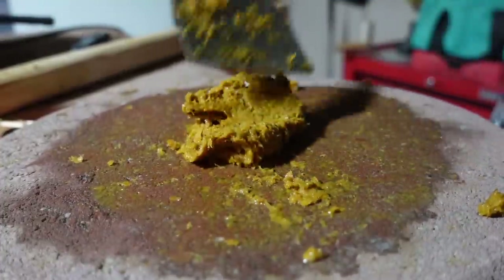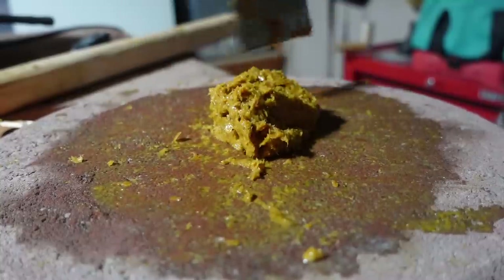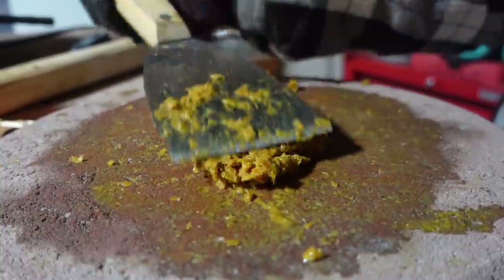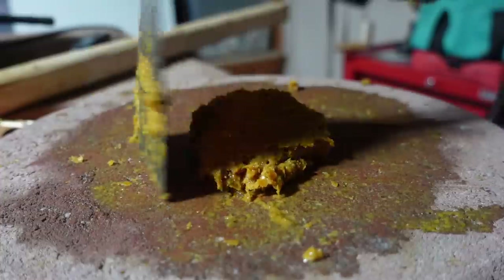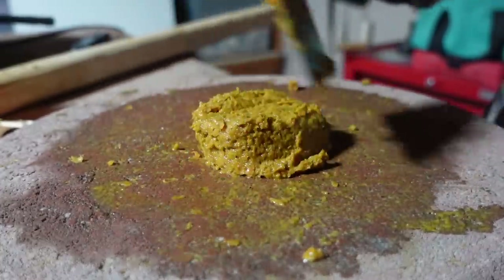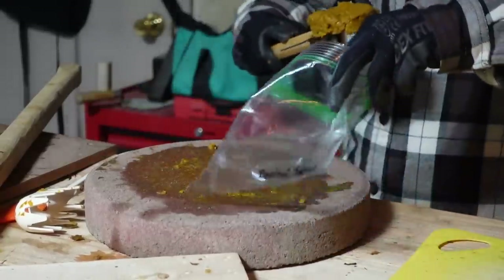And now this is starting to look like a really nice pulp. So just like the other batch, I'm going to use my paint scraper and shape it into a little puck, and then store it away in a Ziploc bag.